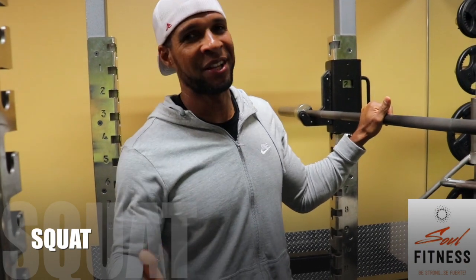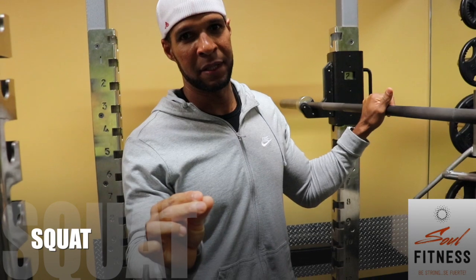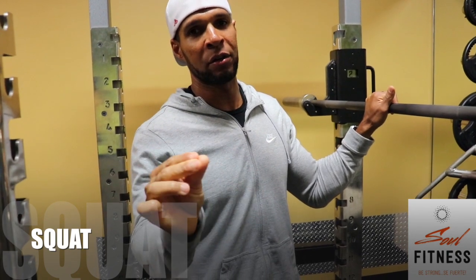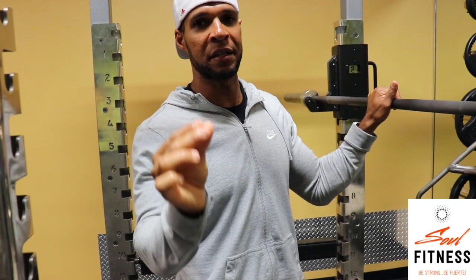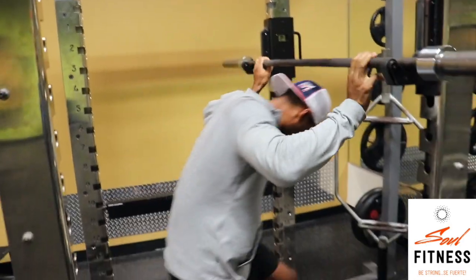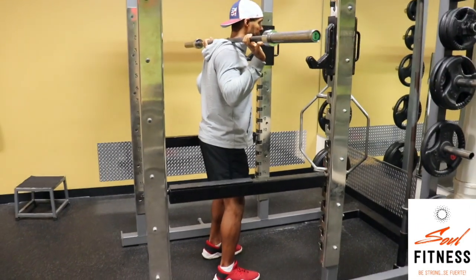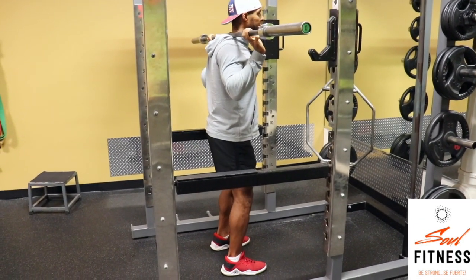Alright, I'm going to show you the wrong way when people are squatting. Te voy a mostrar la manera incorrecta cuando las personas están haciendo sentadillas. This is the wrong way. Esta es la manera incorrecta.